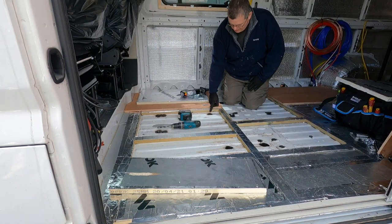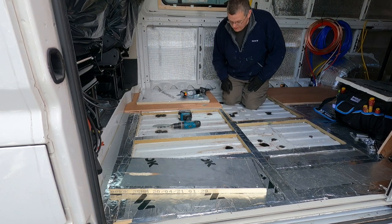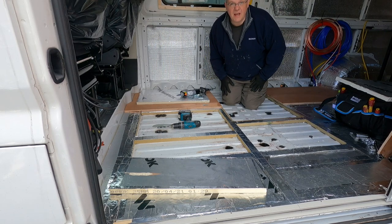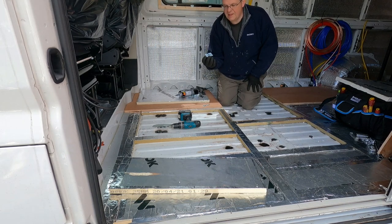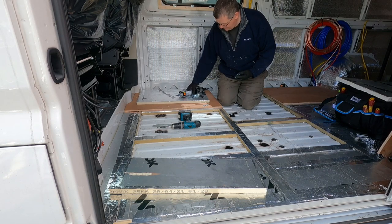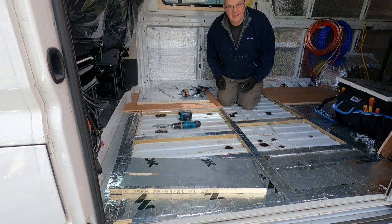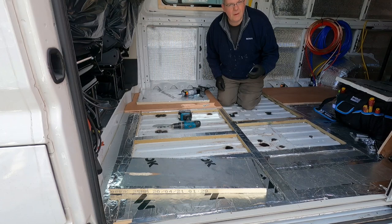I've just sprayed some underseal on these holes — I know it's black against a white band but it's all going to be hidden underneath the floor, and once the floor's in and down you're never going to see any of this again so it really doesn't matter. Then what I'm going to do with these metal plates is just pop a little bead of Sikaflex 221 around there just to get a nice waterproof seal so no water comes up through that hole. I think the bolt is going to fit nice and tight anyway, but you know — belt and braces and all that.